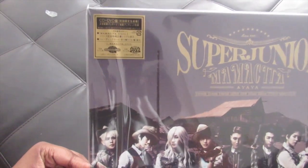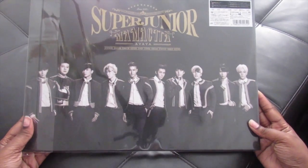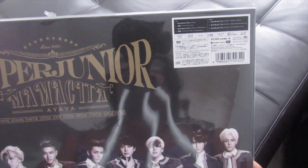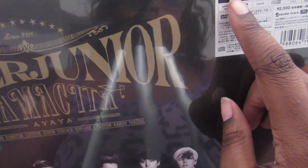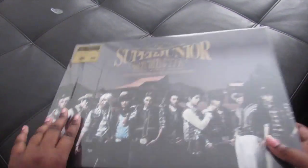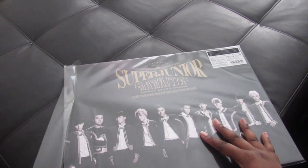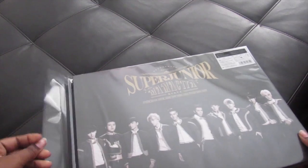So this is what the front looks like, and there's a sticker right there. That's the tracklist — it's a single album plus a couple of other tracks — and it comes with a DVD. Let's open this big thing!